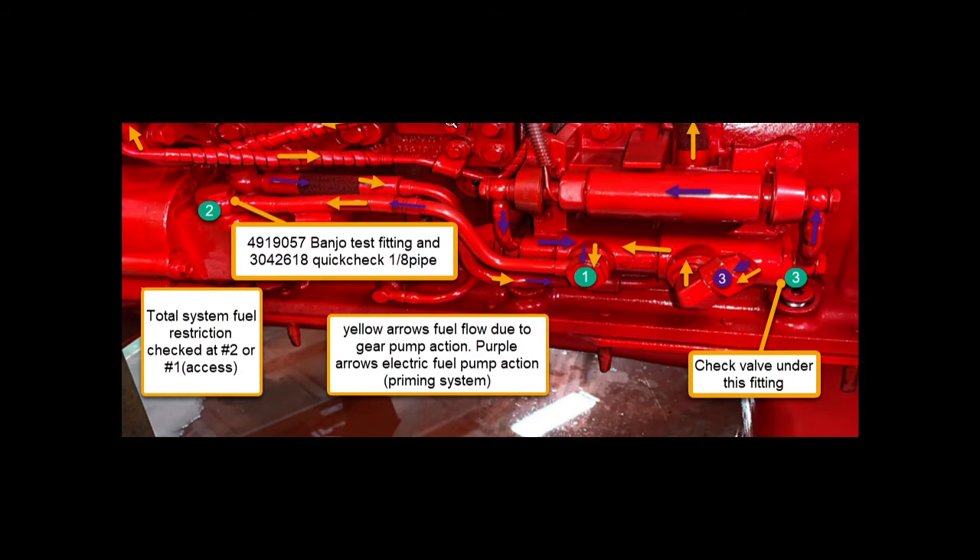If you look at fitting number three on the far end, there is a check valve under there. If you take that line off and unscrew number three, the check valve screws out — put a big hex tool in it and back it out. From the side it looks like a stainless steel 12-gauge shotgun shell cut short. That check valve is there so that when the lift pump runs, it pulls fuel from the tank and doesn't just circulate in a circle. That check valve is not visible — you have to know it's there. It's one of the things you check if the electric lift pump works but isn't building good pressure. The yellow arrows show fuel flow when the gear pump is moving it, and the purple arrows show flow when the electric lift pump is moving it.